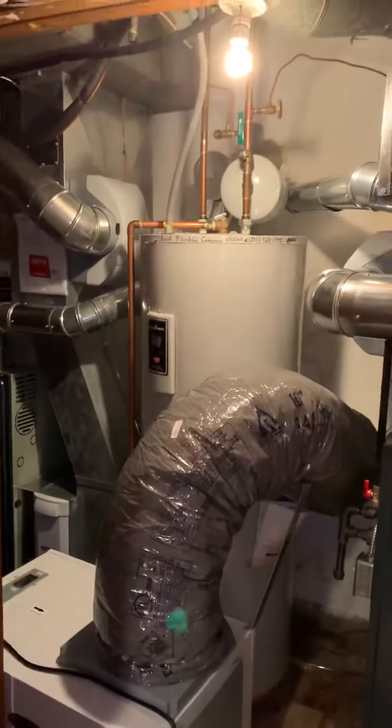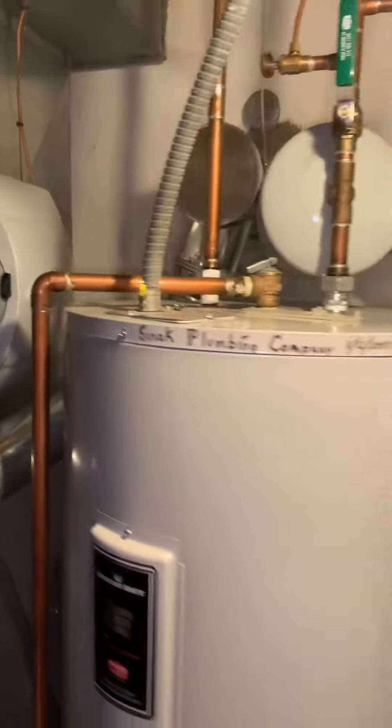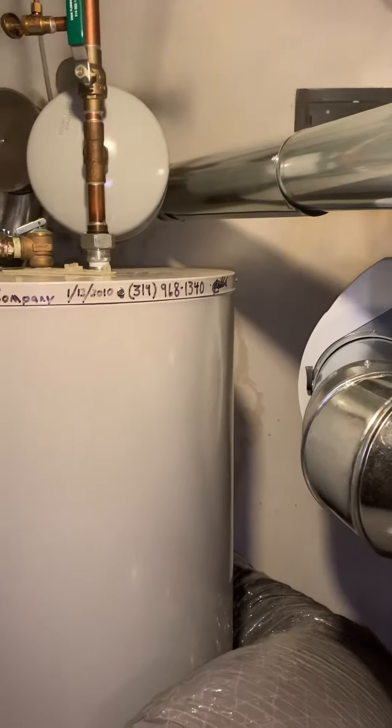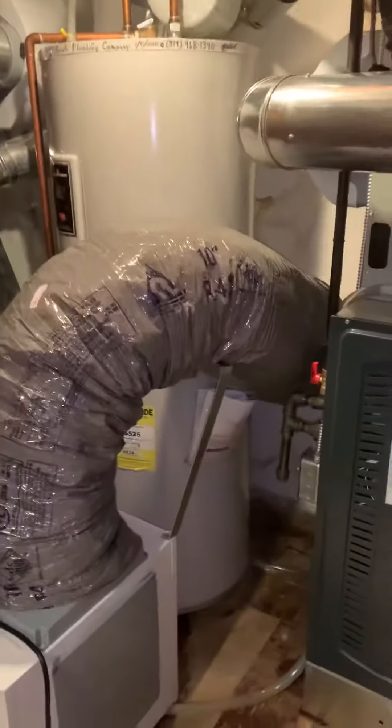If you go with electric, the electric water heater is going to be 2 inches wider. We'll space it evenly, but we're limited on space for the humidifiers — we'll cram it in a little bit more, but that's about all we've got here.